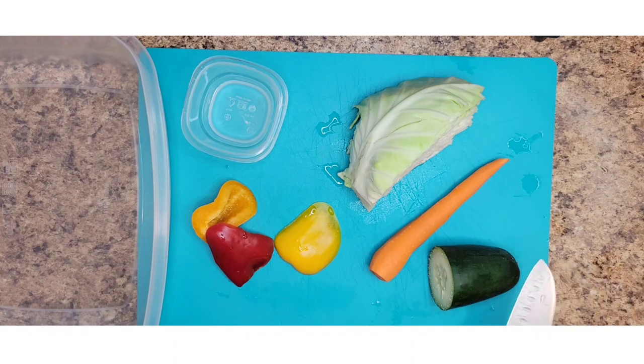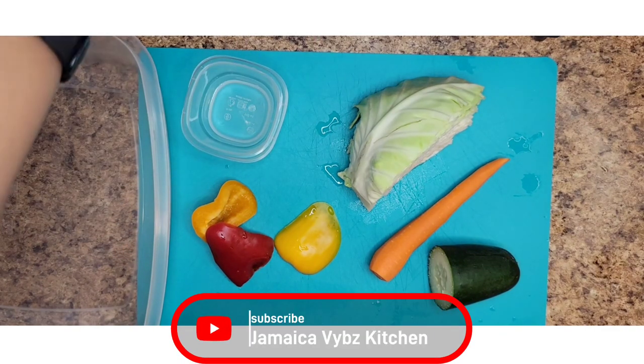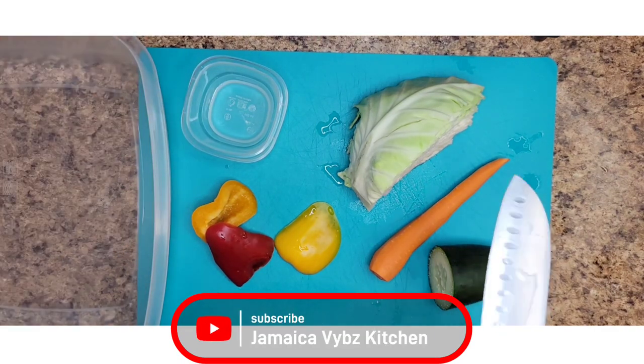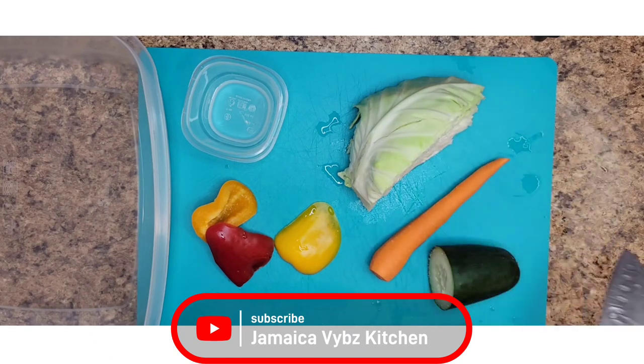To make this you need cabbage, carrots, bell pepper, cucumber, vinegar and brown sugar. Now traditionally in Jamaica it's only the cabbage and the carrots, but you can mix it up a little bit.